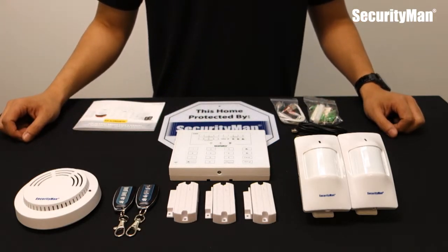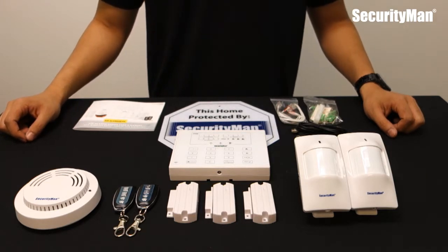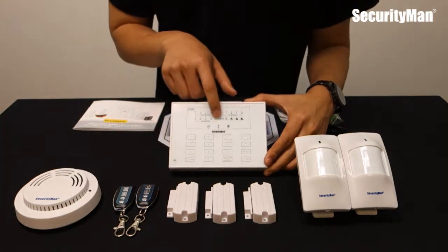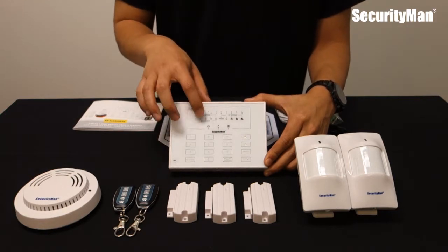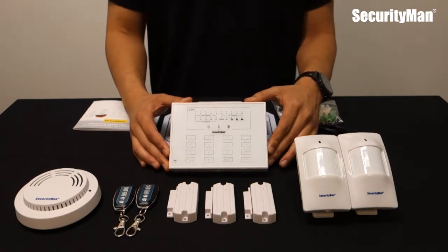A good thing about this is the moment you purchase it, all the items are pre-paired to the host so you don't need to pair any devices. As you can see, there are 15 zones and you can pair a total of 60 sensors onto this panel. And there you have it — the Air Alarm 2 deluxe kit.